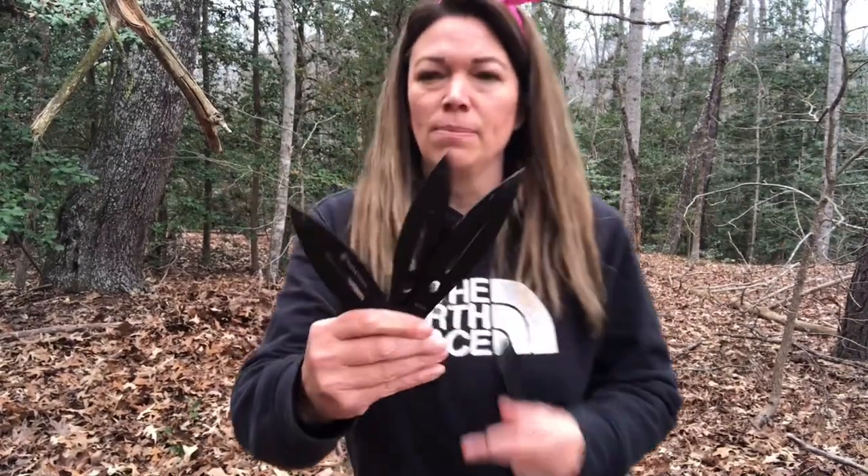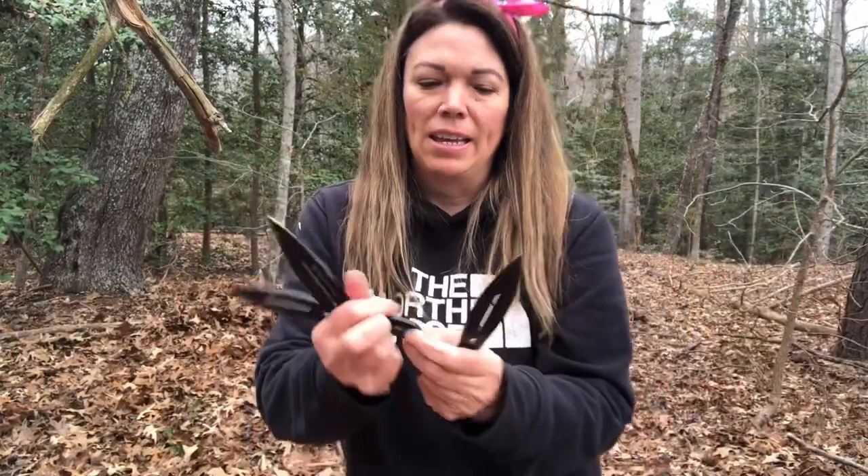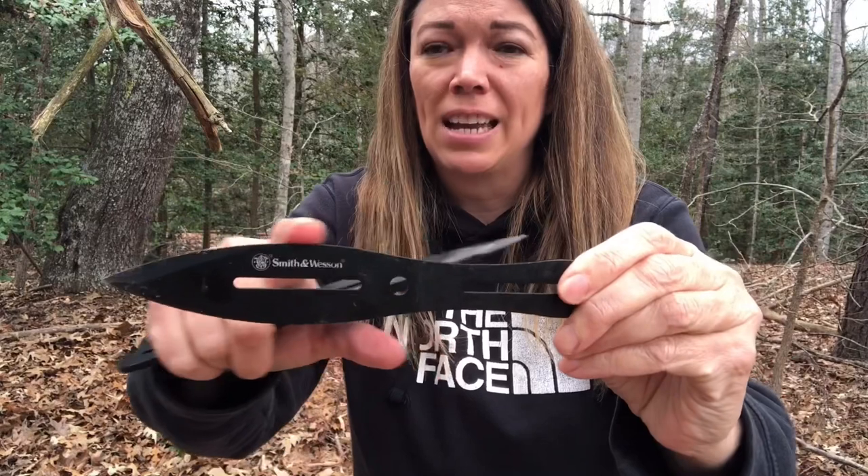My favorite entry-level throwing knives are these Smith and Wesson knives. They come with a case that carries all three of them, and they are an eight-inch full tang knife. They will only stick into the target on the end — it's sharp on the end but not sharp on the sides. They're pretty good throwing knives. What you have to get used to when you start throwing knives is your throwing style. Everybody throws a little bit different and it's really based on the number of revolutions your knife is going to turn. You can throw from the handle or from the tip — it's completely up to you, but I usually throw from the handle.